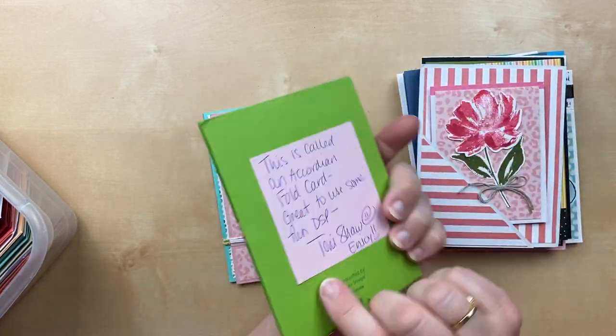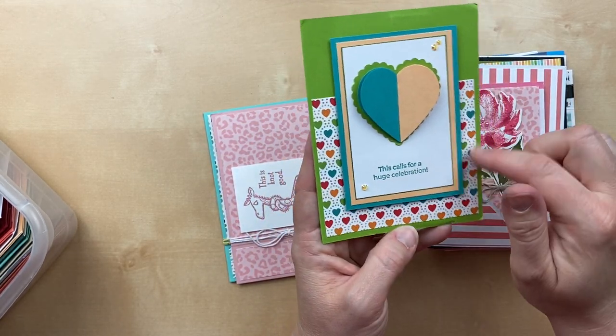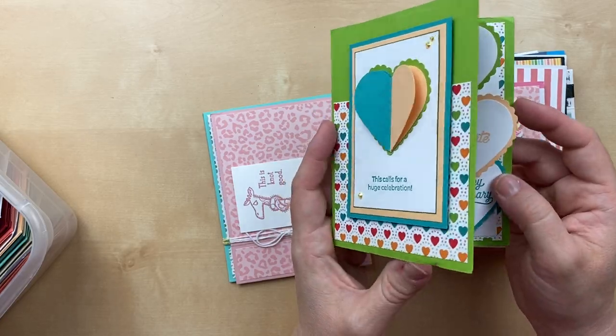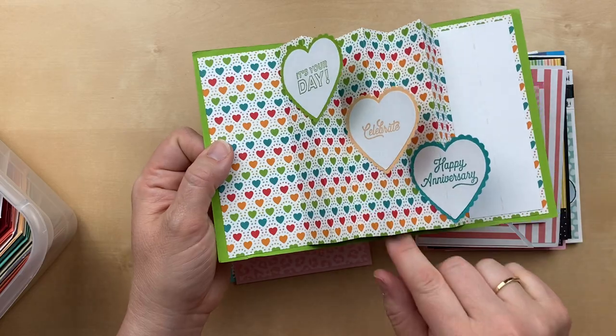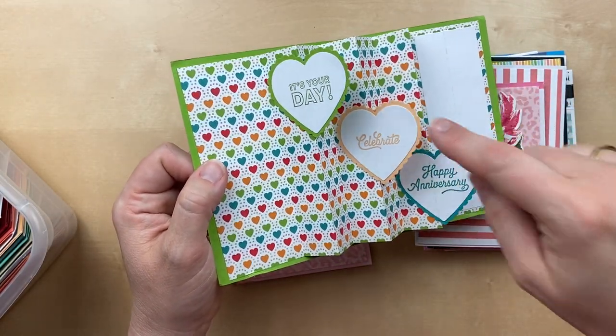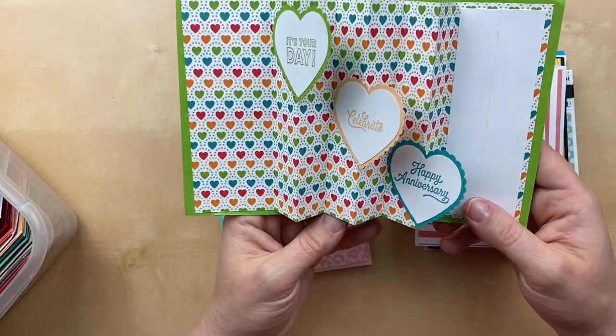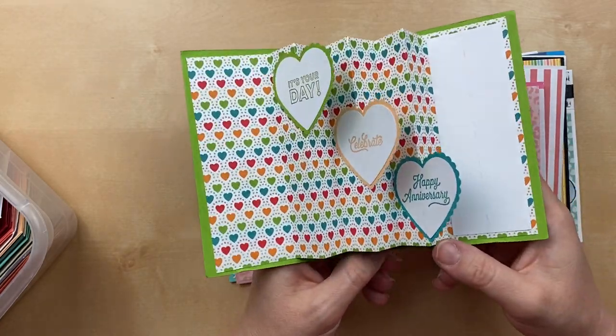This one is from Tony Shaw, and this one is so fun. Again, this is that Pattern Party designer paper. You open it up and there's another side — it's got this whole accordion. And then she's got punched hearts inside. 'It's your day. Celebrate. Happy anniversary.' This is just so much fun — I cannot wait to CASE this.